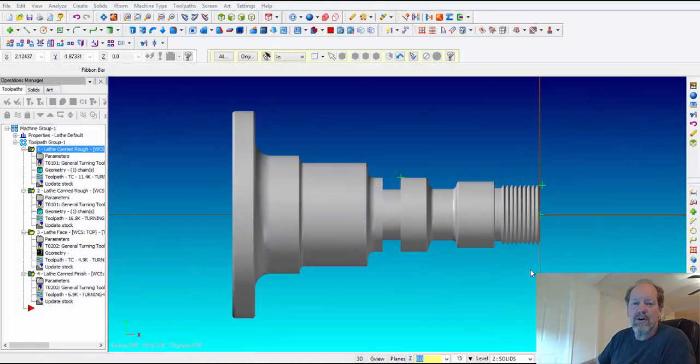Hello and welcome back to part 4 of CNC Lathe Programming using Mastercam X7. In this lesson I'm going to show you how to groove in Mastercam, how to use the menus to pick different types of groove geometry, and also how you can create a groove without even having geometry.